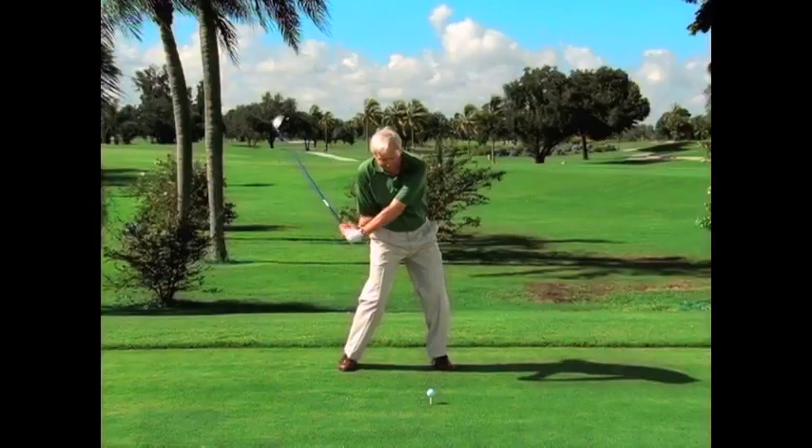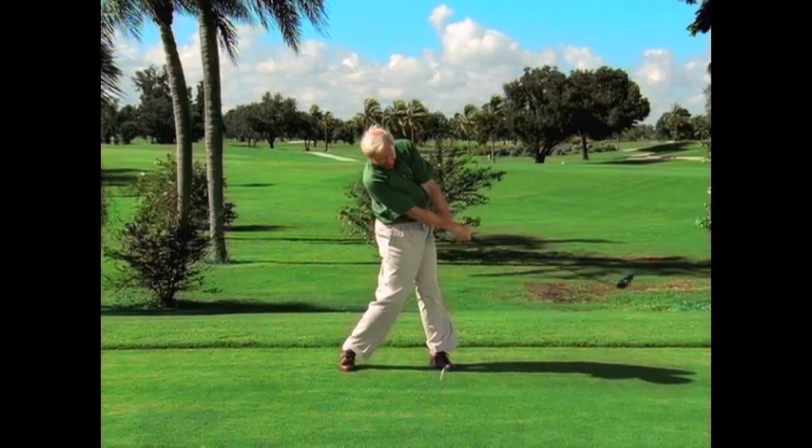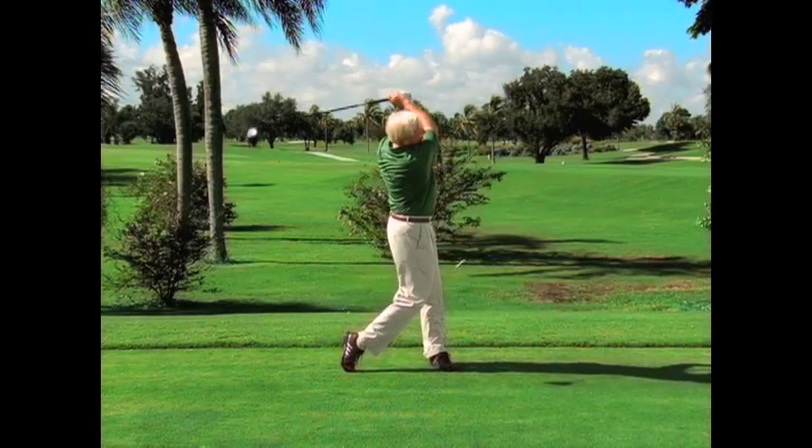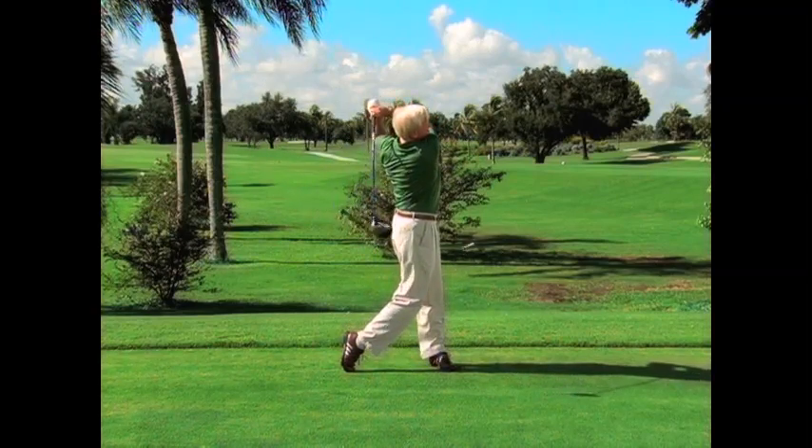Now, as we move to step eight, which we call finish and rebound, the club is whirling around our body and we continue to move through with our backside. For me, a right-hander, my right side is releasing all the way through.